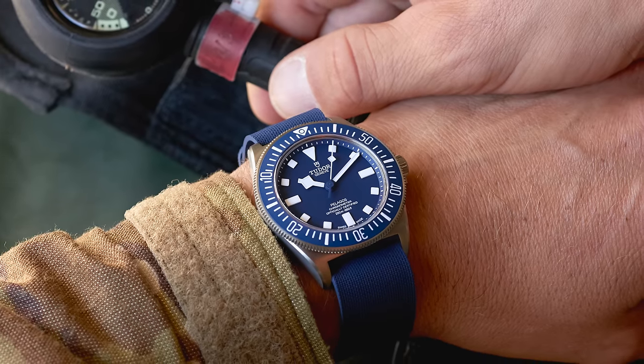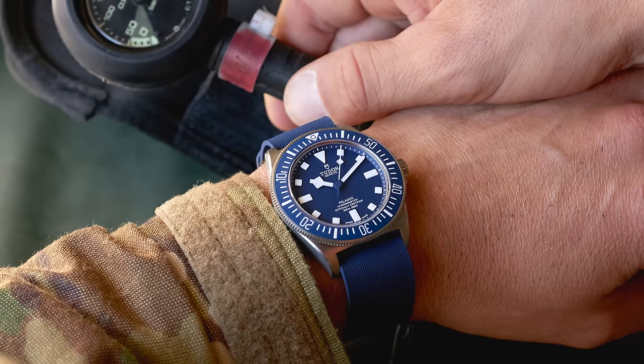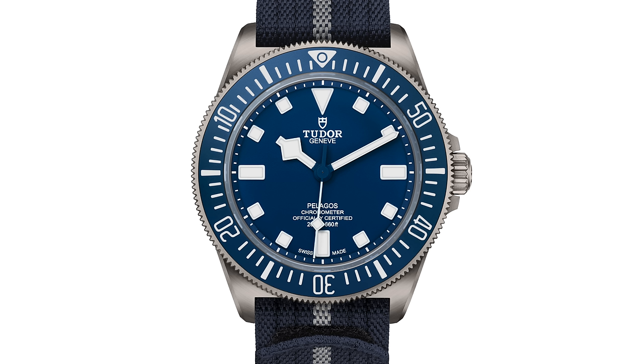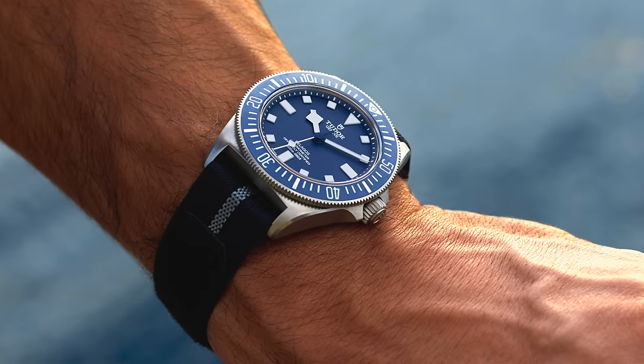One of my big criticisms of the Pelagos is the difference in color between the blue dial and the blue bezel. I'll be really interested to see how the colors of this watch play out — I'm keen to see how uniform these colors are. It's a big point to note that this is a very aggressive bezel; the grip around the edge is more sharp than the normal Pelagos, which I really like. It's also an oversized bezel. On the normal Black Bay and Pelagos ranges, the bezel is the same size as the case, but on this watch, like the old Submariners, the bezel overhangs and is larger than the actual case itself.